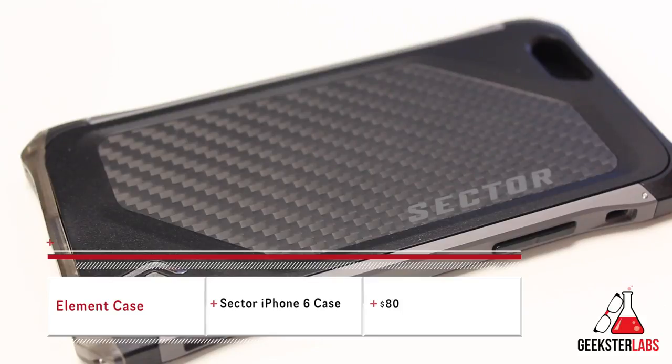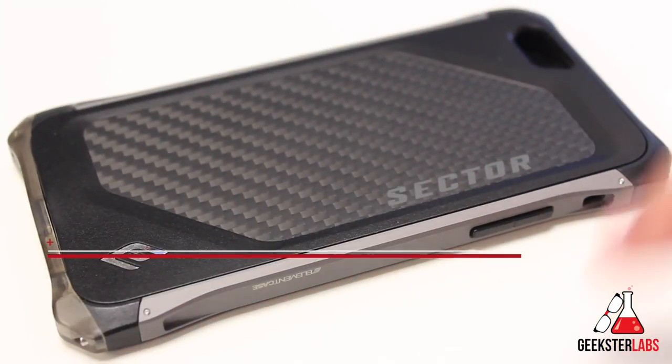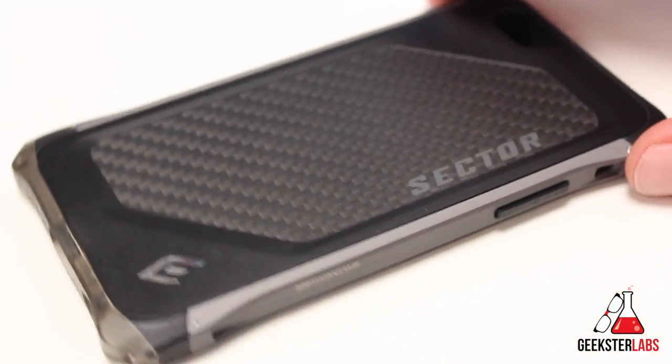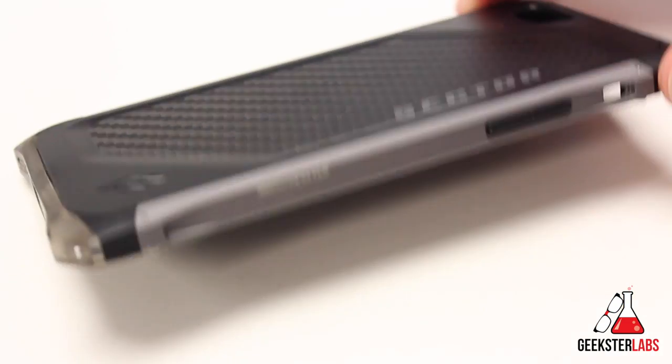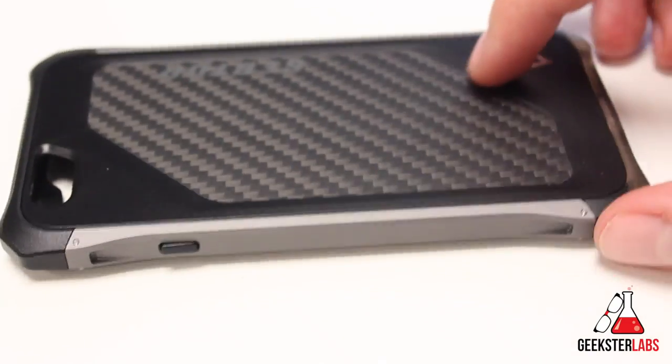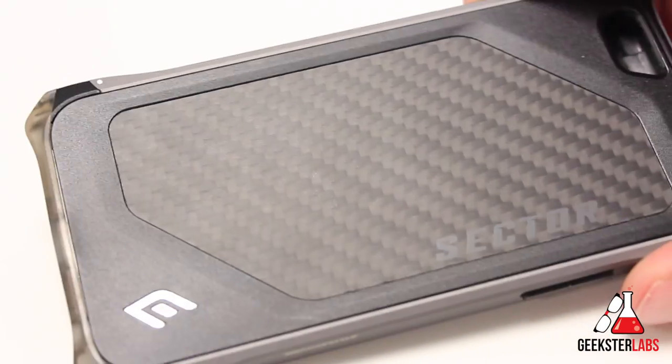The one I have here is the gunmetal black version. It also is available in blue. For the most part, this is pretty much a polycarbonate case, which basically means plastic, except the side rails right here are aluminum — actual aluminum side rails on both sides of the case. And that is actually genuine carbon fiber in the back as well.